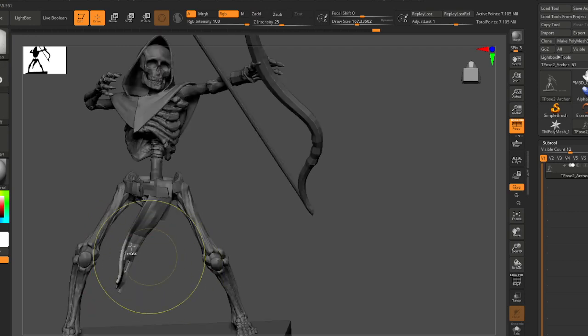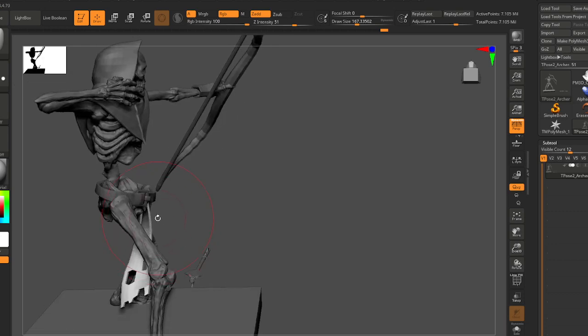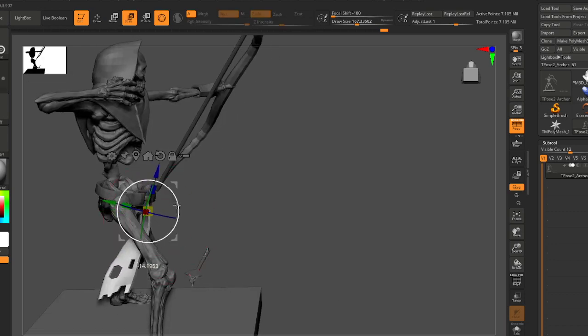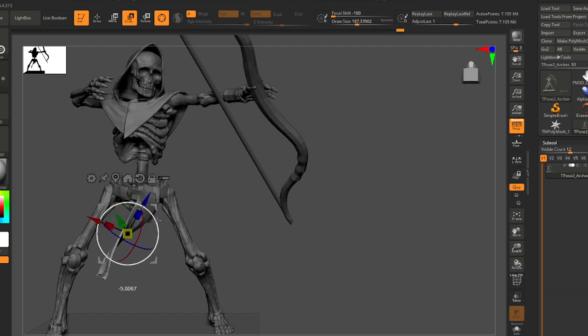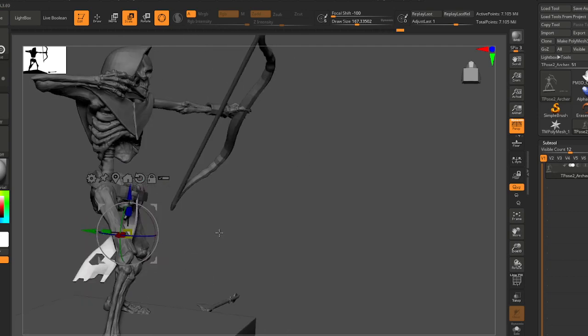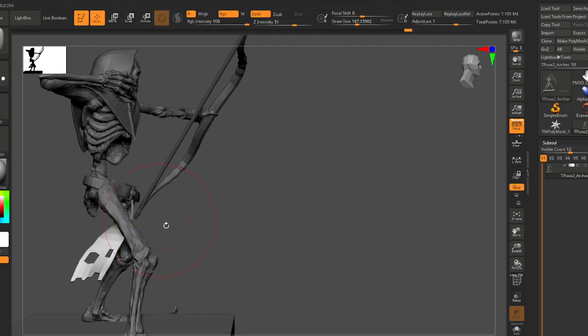Maybe I'll rotate it even more — let's rotate it back this way and just a little more twist. Yeah, a little more twist. I think that's good.